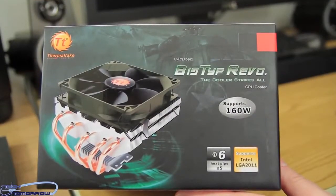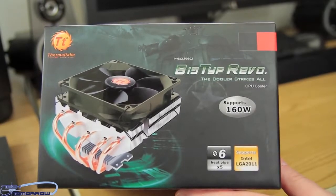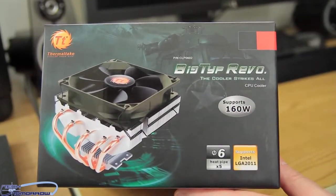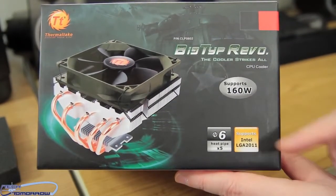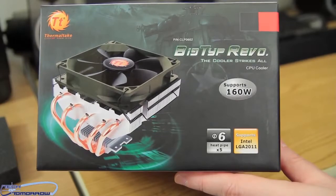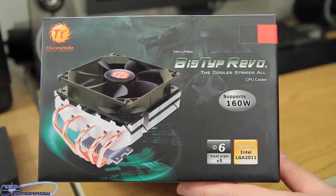So here we have obviously the front of the box. Like any good unboxing — it supports 160 watts, five heat pipes, Intel LGA 2011, by Thermaltake obviously. You guys can see a picture of the unit right there.